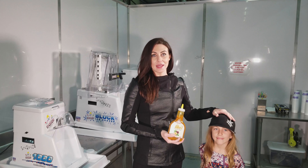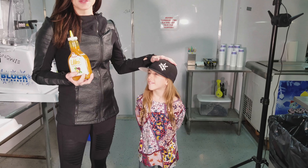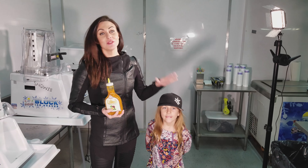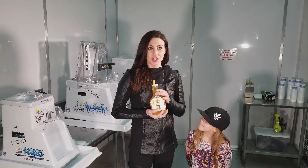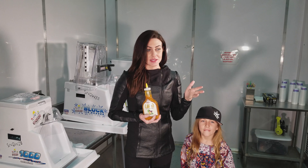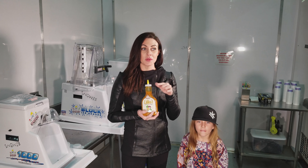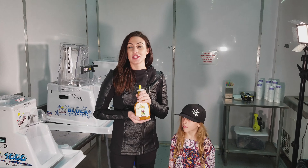This is my mini, and she just happens to be here because she left school today. She loves Lilacoy — when I was coming up with this, she always wanted it on her shaved ice. We ended up taking a bottle home and she put it on ice cream, we put it on pancakes — it's really good.